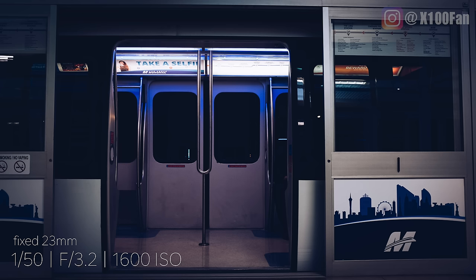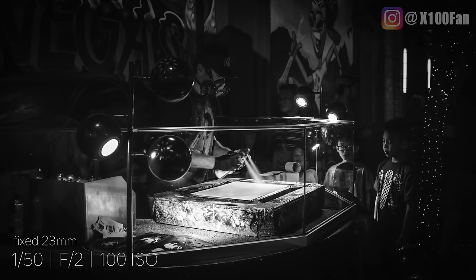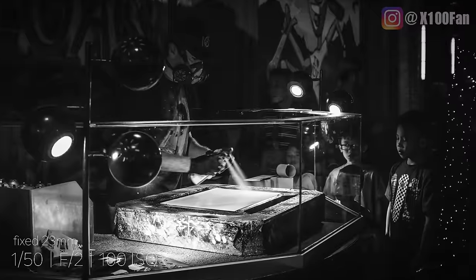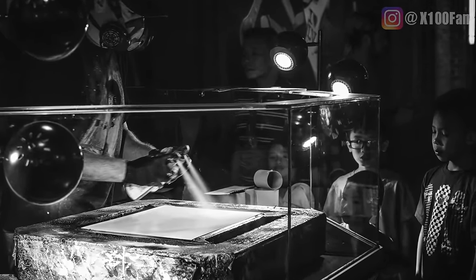Shout out to the Music Bed — this was taken at their party, or at least right outside the elevator leading into their party. So if you need music, go check out the Music Bed. Check this out — ISO 100 shot at night. You can really tell the difference. When you're shooting at low ISOs there is very little noise. I'll zoom in here and you can see the clarity in this image. Shooting at low ISOs at night looks really good if you're able to get a slow shutter and a big aperture.